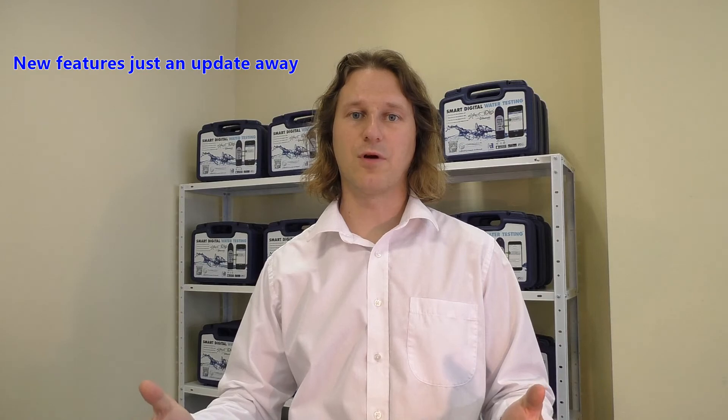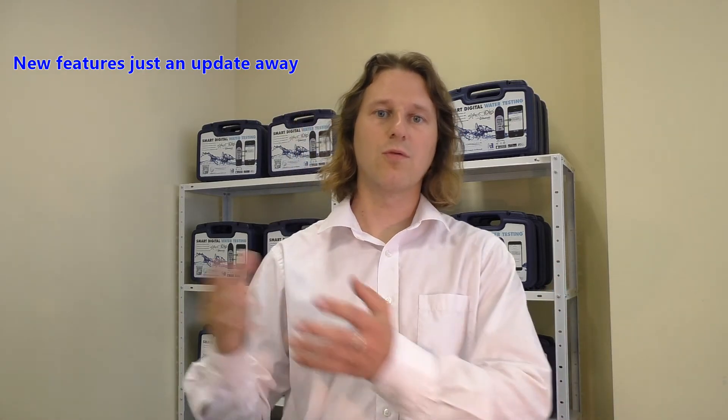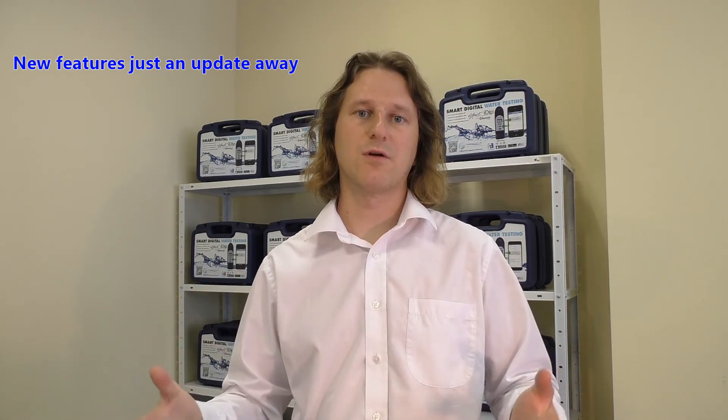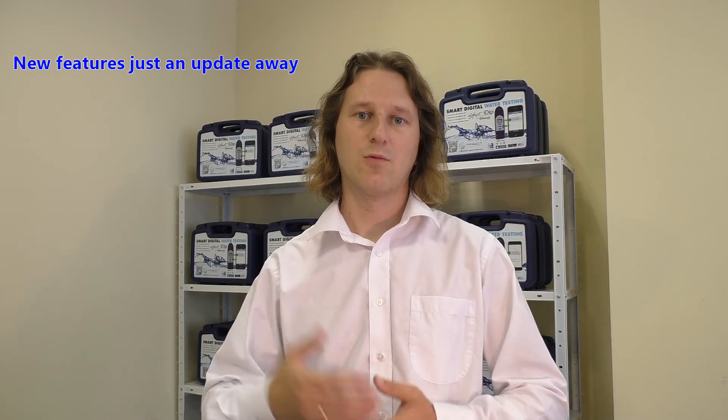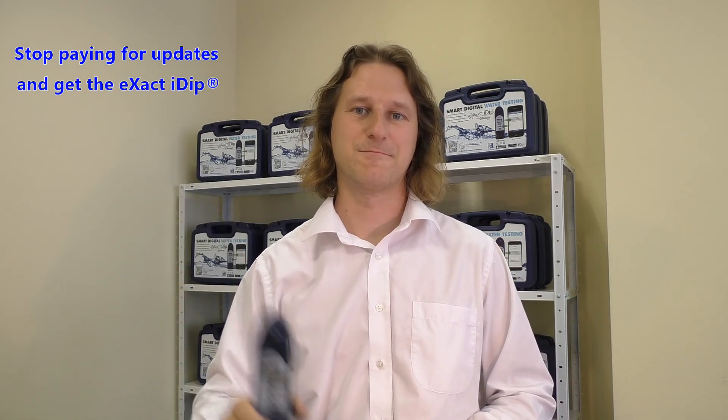Let's say that you bought your iDip today, or you bought it a year ago, or you'll buy it a year from now — you would have the same exact experience, because all the features and all the updates will come in the app. The meter stays the same, so every day you have the latest model in your hands. Stay tuned for new updates and for new videos. See you next time!